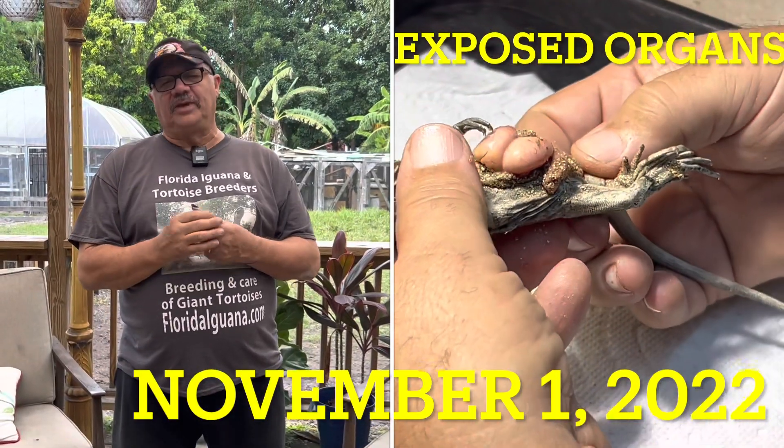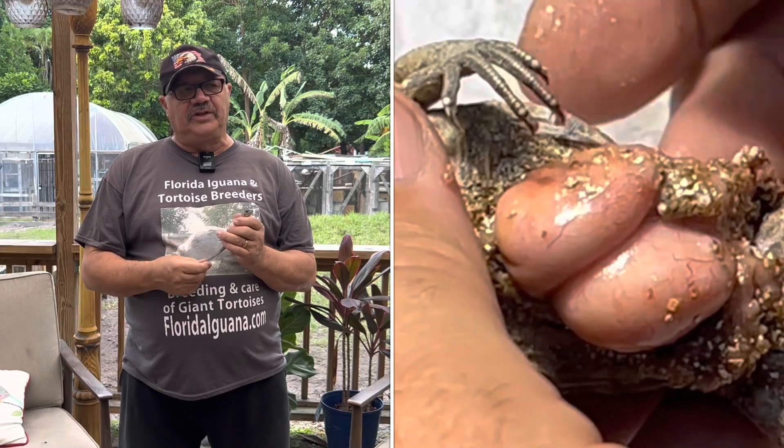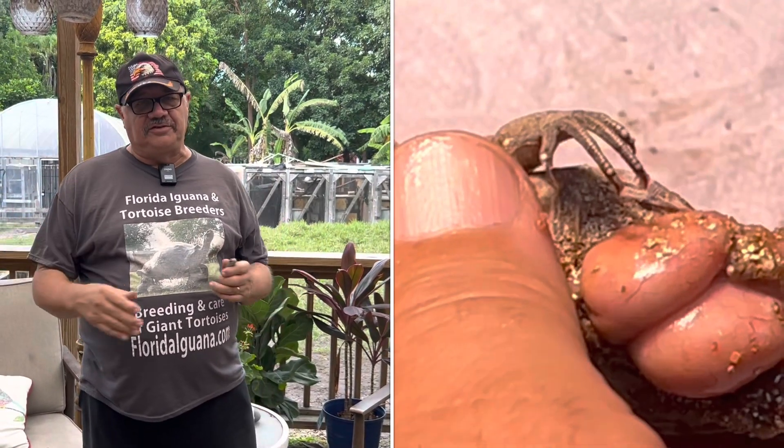Hello folks, Sam from the Tortoise Farm here again today. We're hatching a lot of animals out on the farm all the time - hundreds and hundreds of animals.